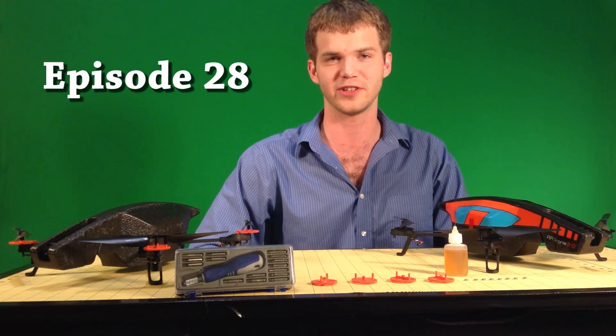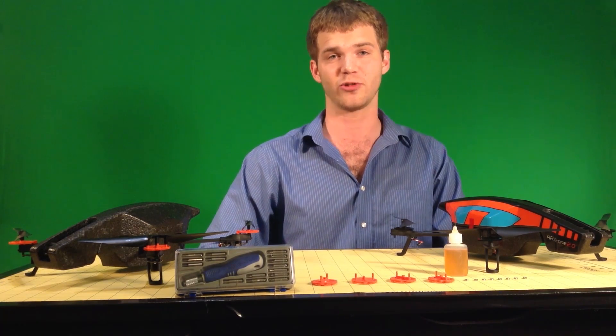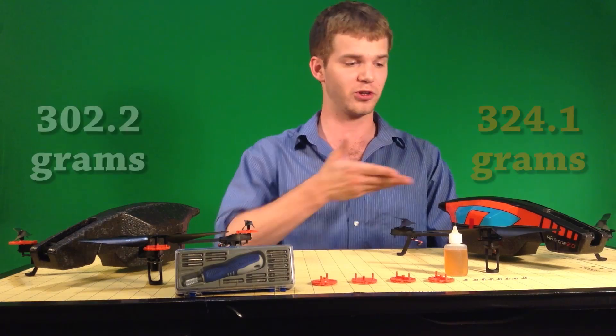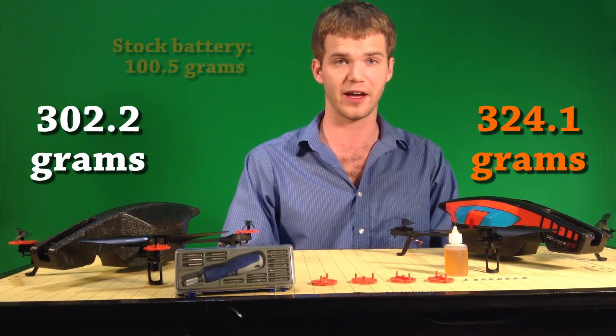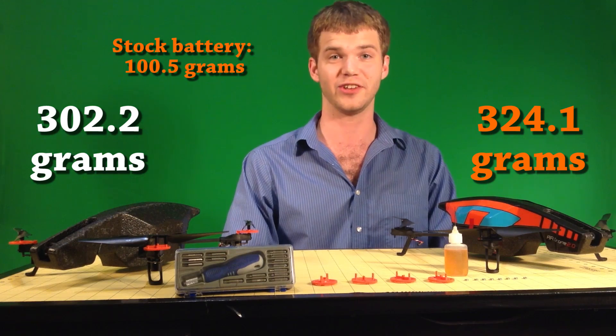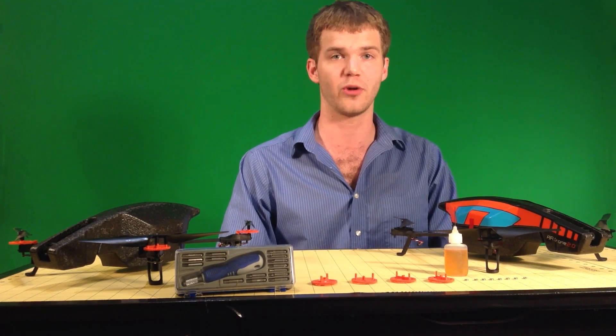Hey everybody, this is Kyle Tarpley doing this week's AeroDrone 2.9 episode. This week we're going to be reducing the weight and increasing the efficiency of the drone. We'll be turning this into this. So if you're just looking to boost your battery life, or maybe you want to add something heavy — say a Taptic GoPro camera — this is what you're going to need to do. So let's go ahead and get started.